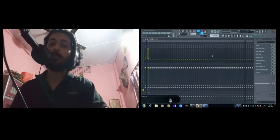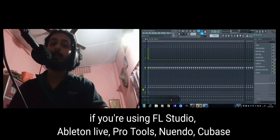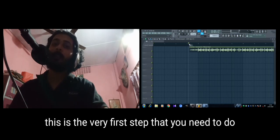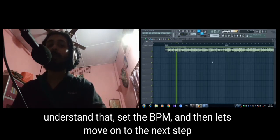First of all you gotta select the song that you want to play, then you figure out what BPM the song is being played at, and then you set it on your DAW — whether you're using FL Studio, Ableton Live, Pro Tools, Nuendo, or Cubase. This is the very first step: set the BPM.